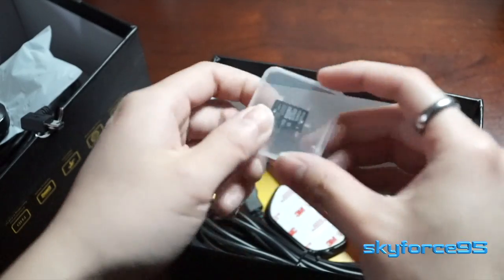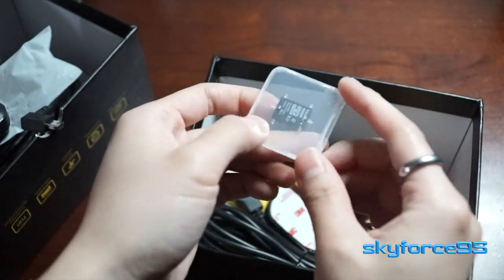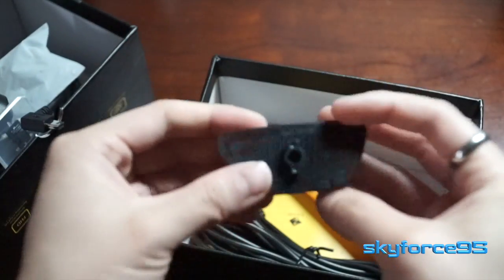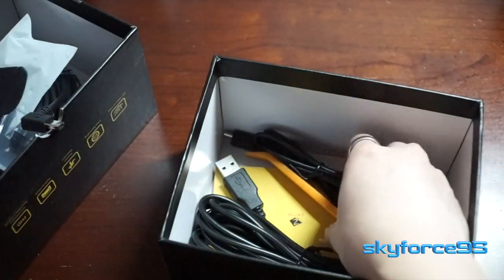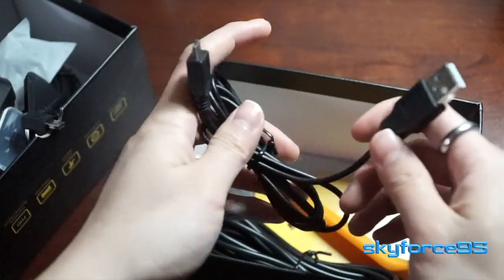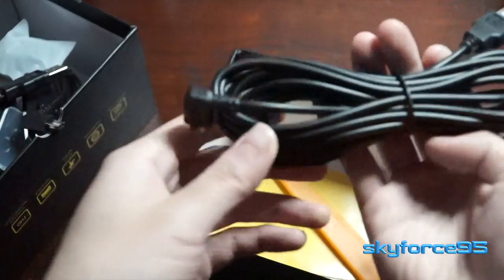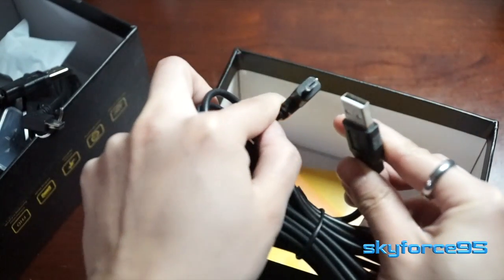Right out of the box they give you a 16 gigabyte micro SD card, which is actually pretty nice since it's not usually included with dash cams — a nice thing to see. It looks like they also give you an extra front mounting.